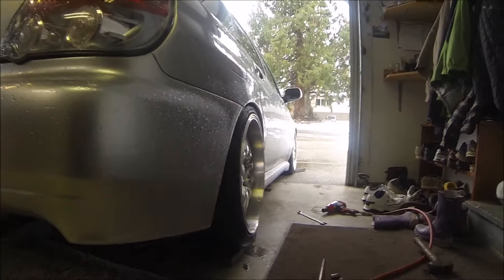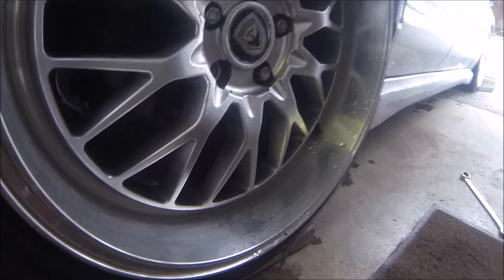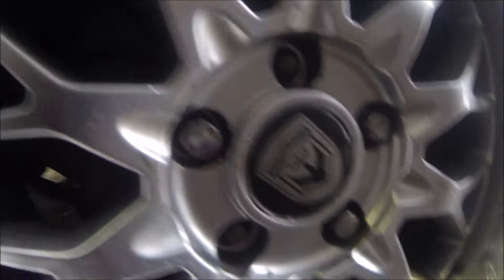Alright guys, so today the Subi's back in here. I'm hopefully going to dial in the fitment today. I've got the 20mm spacers to get away from the strut, so hopefully I can get those in. I need to shorten all the studs on the rears anyway, and on the fronts I want to do the same thing.